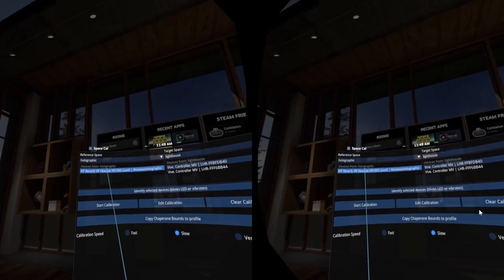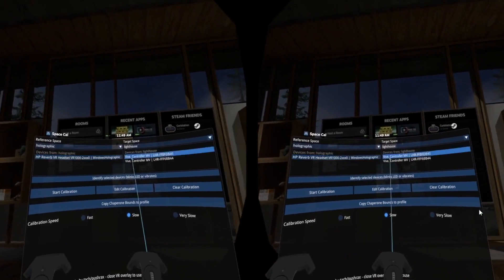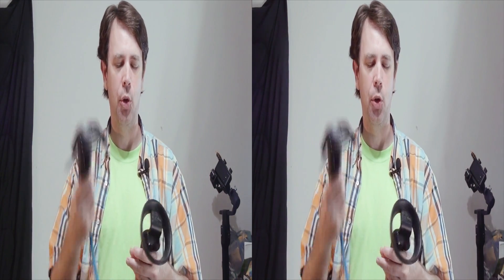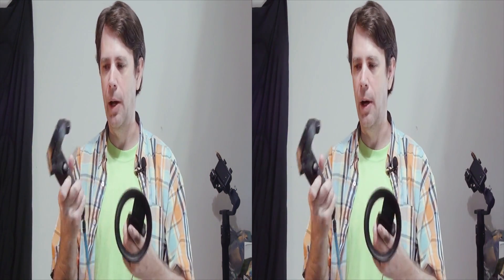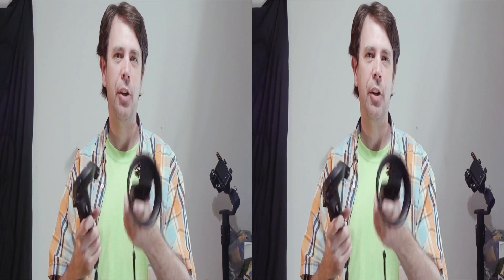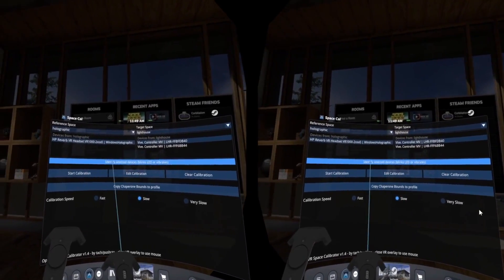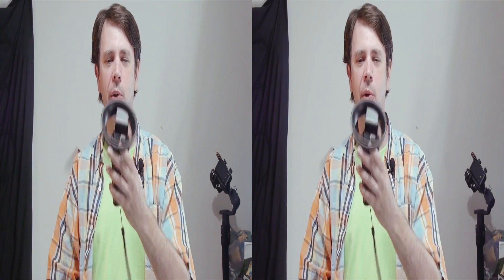Now take your Windows Mixed Reality controller — I started with the right one. You'll see a curved screen showing the Space Calibrator. It should display your Windows Mixed Reality headset and two controllers, and also show two Vive controllers. Select a Vive controller and the right Mixed Reality controller. There's a button that will buzz both controllers — if they both buzz, you've got the right pairing.